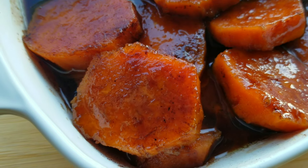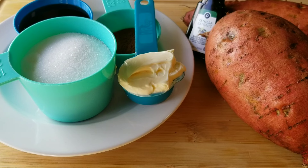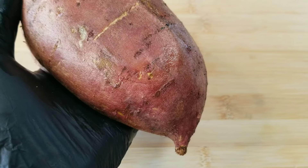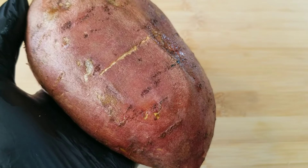Hey y'all, welcome back to my channel. Today I'm going to show you guys how to make candy yams in the microwave. And I tell you, it is just like a baked candy yam or a stovetop candy yam. It is super delicious.